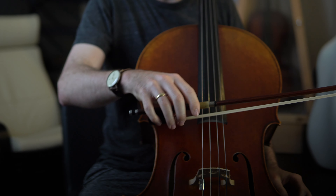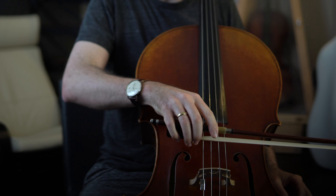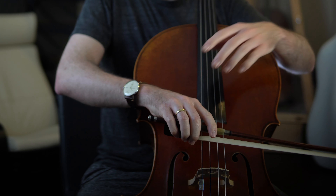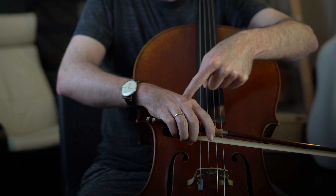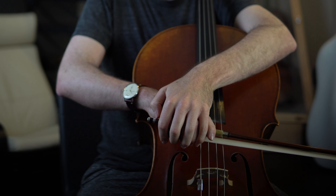So let's try this. Place your bow with the frog on the G-string and wiggle the string back and forth to establish a nice sticky grip on the string. Now use that orange image to sink down into the stick of the bow with this row of knuckles. Imagine someone's hand gently pressing your hand onto the stick.